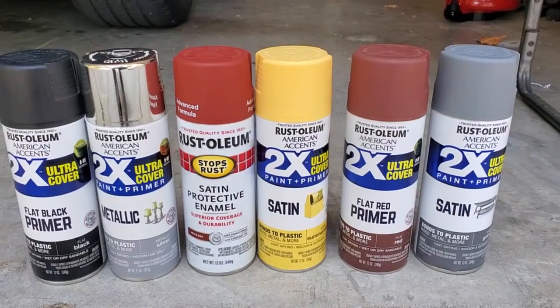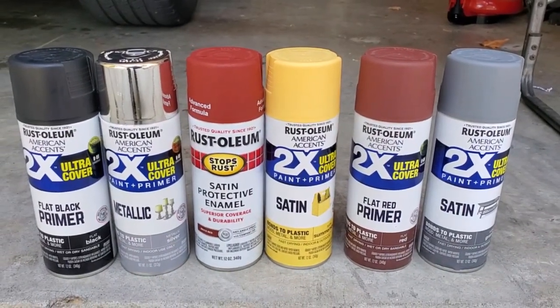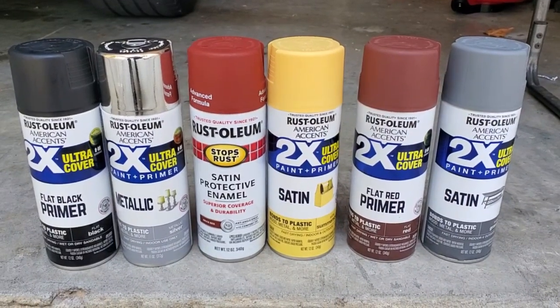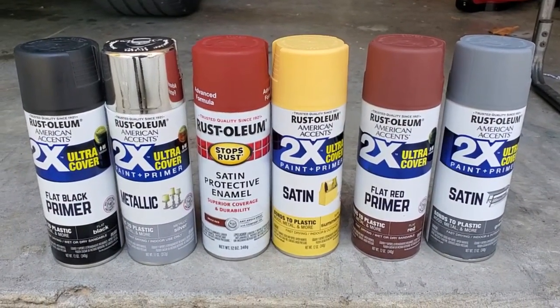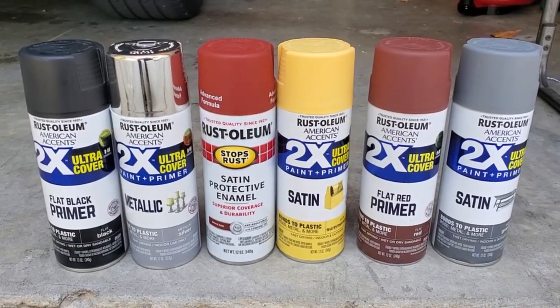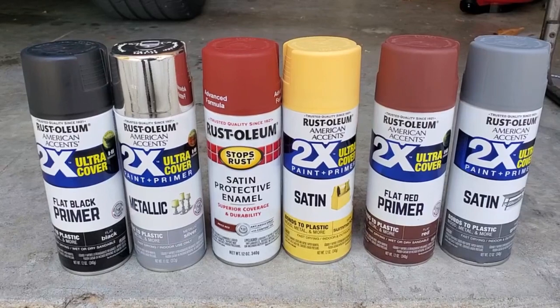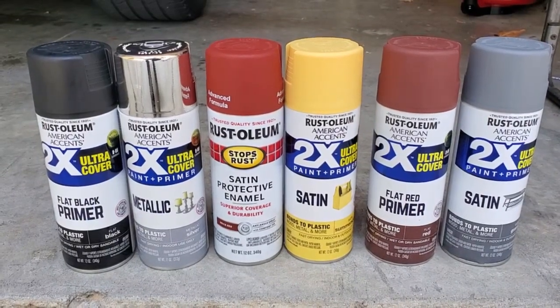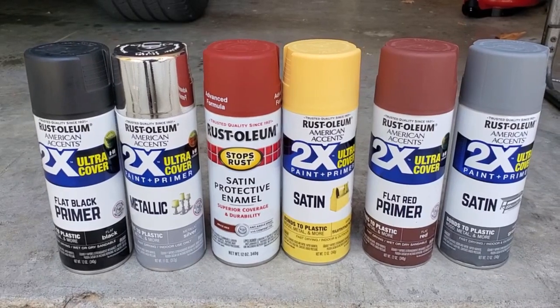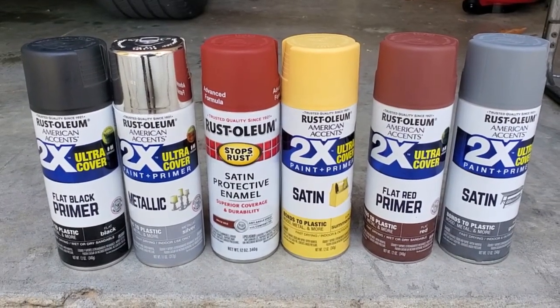I just wasn't happy with my ability to paint. You'll see — you'll be the judge. Let me show you the paint. Those are the spray cans that I got, and I'm sure I'll get more as I move forward. I've kind of always used spray paint to do my weathering for fabrics or guns. I like the way they feel, the quickness of it, and the way they dry too.